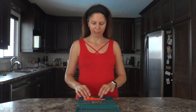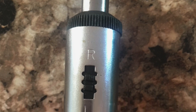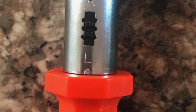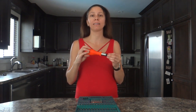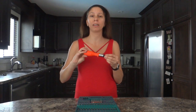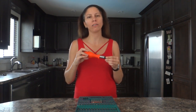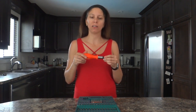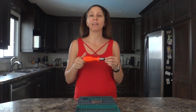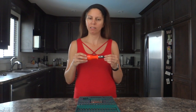Inside you will find this ratchet handle. By default you can put it in the middle and it will act as a regular screwdriver, but you can also put it so you can only unscrew — if you try to screw you will hear that ratchet sound. You can reverse it and then you can only screw and cannot unscrew. Really easy to work with.